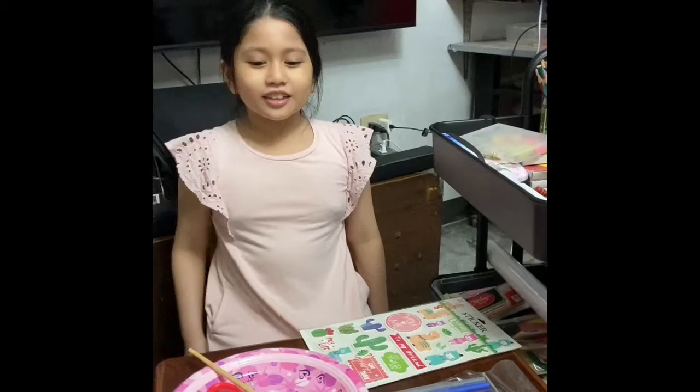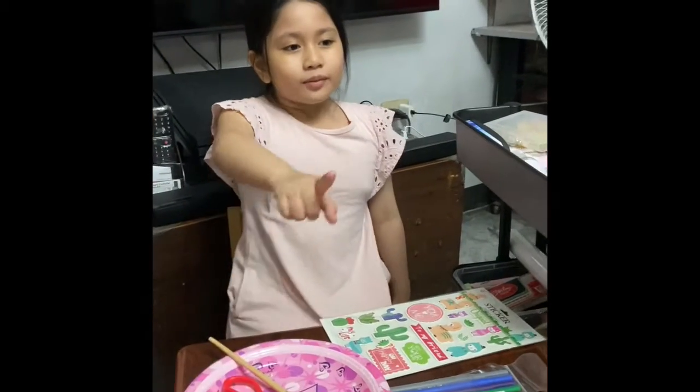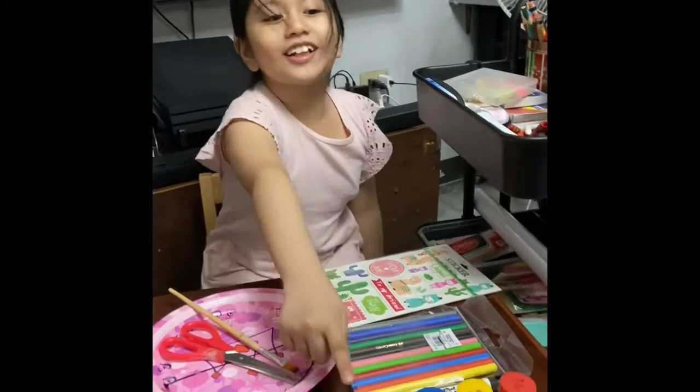These are the materials: paper plate, scissors, pictures of animals and Noah, markers, and acrylic paint.